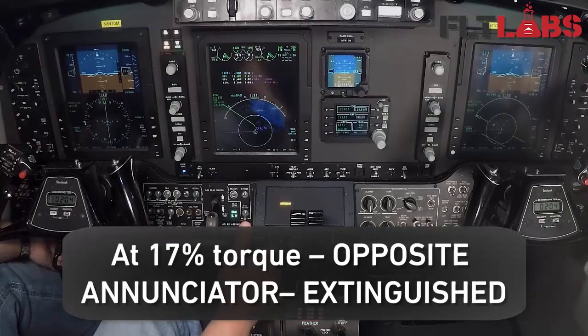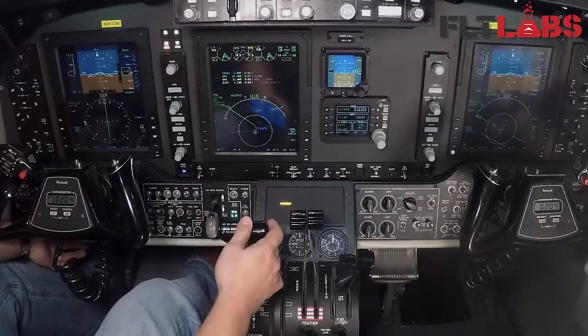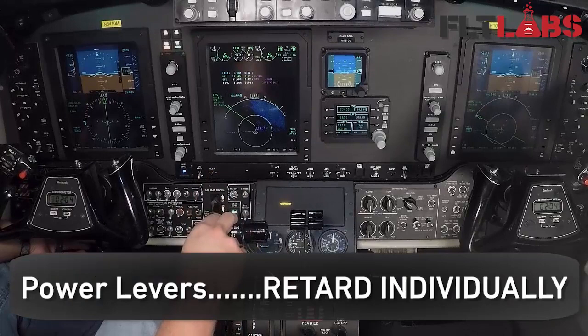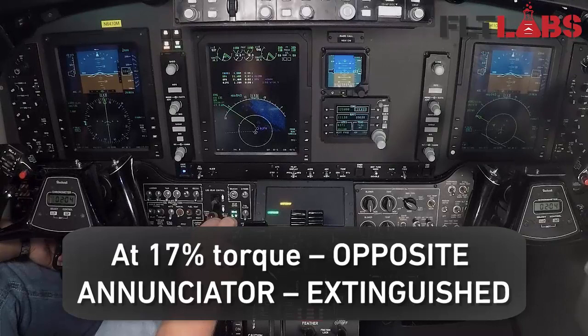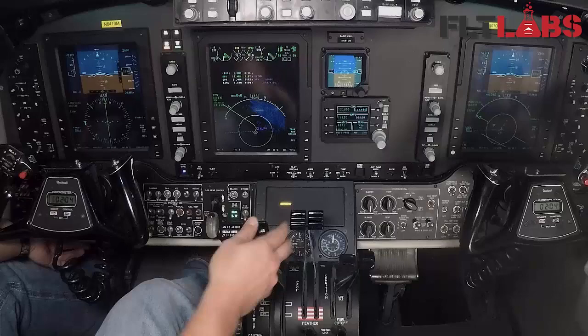Retard the right throttle first. Right power lever goes back, left AFX goes out, and then the prop goes to feather. Back to 22. Left power lever move it back — at 17 percent right AFX will go out. At 10 percent both AFX lights go out, prop starts to feather.